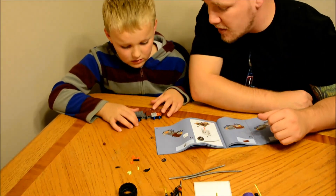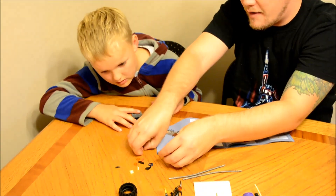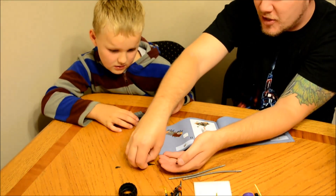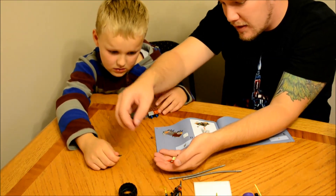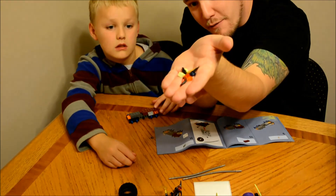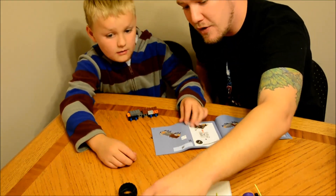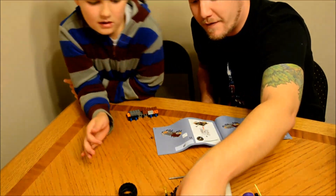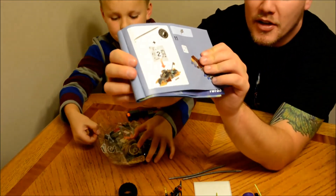All right guys, so we're done — we're done with bag one. And usually at the end of a bag you have extra pieces, just in case if you lose a weapon or a bandana or something like that. But we have basically a handful here of extra pieces, which we can use in future builds, if we pull stuff apart and put them back together, or want to build our own little fun things.